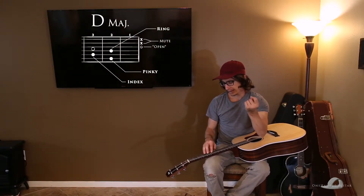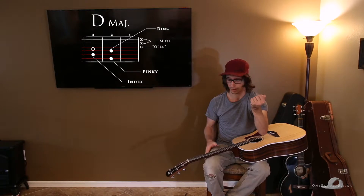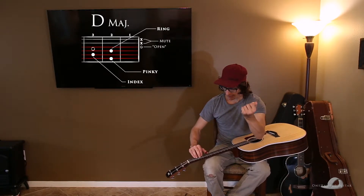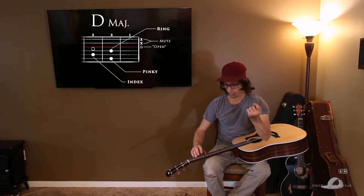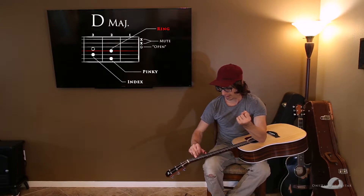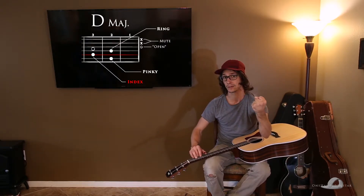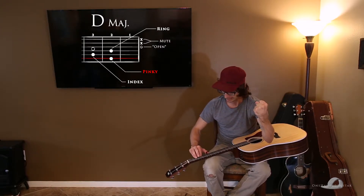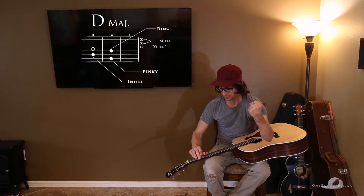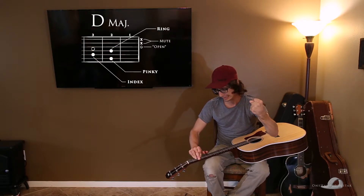D major is played on the high four strings — we don't use the five and six string on this chord. The fourth string on your guitar is a D. Then we're going to put our ring finger on the third string, the second fret. Then we're going to put our index finger on the second string, the third fret. And then our pinky is going to be used on the first string, the second fret. That's our D chord — we play from the fourth string down, so you get that nice D chord sound.